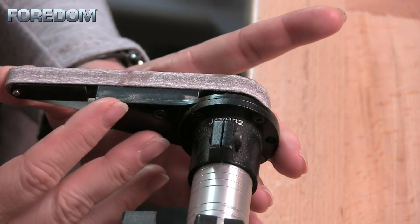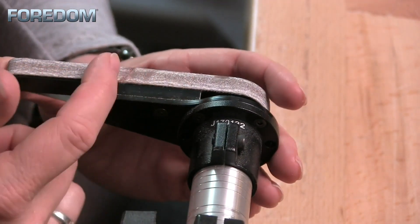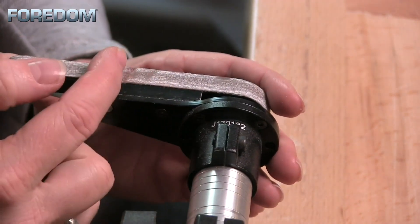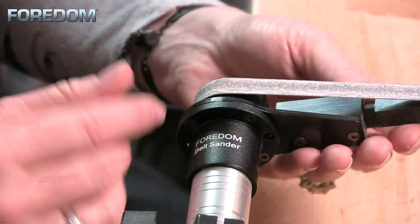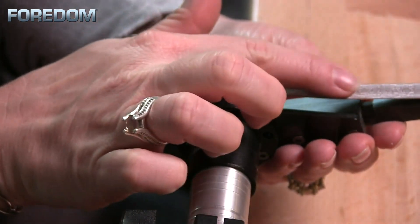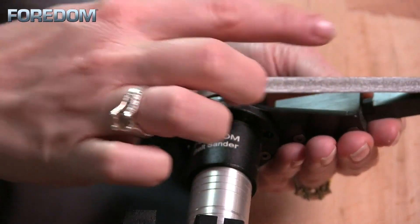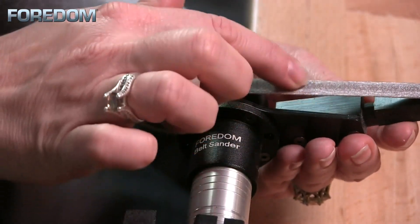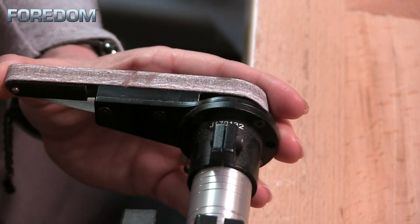Now there are two different ways that this can be mounted. There is a flat plate right here, so if I need to have a really good flat surface, I'm going to work right here on this flat plate. But I can also flip this over and now I have a little bit more flexibility. This is going to be good if I have something that's got a nice curve on it that I want to be able to really work out inside of this.